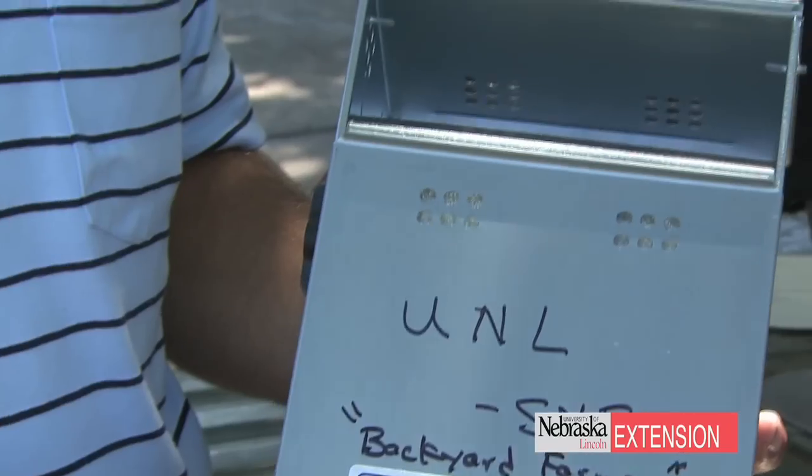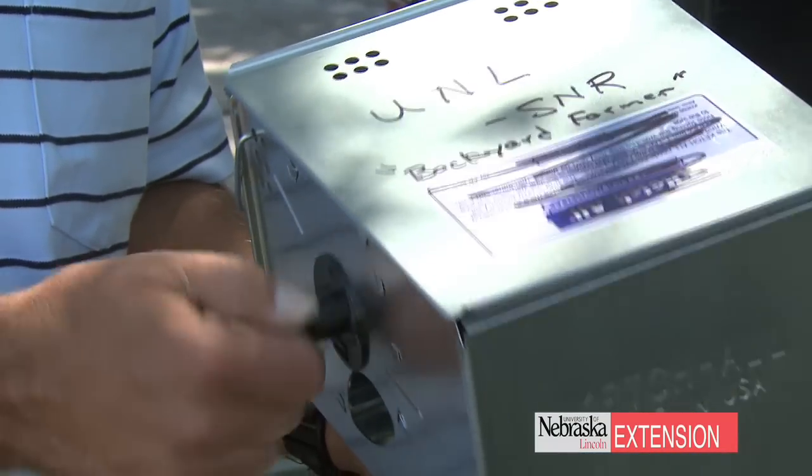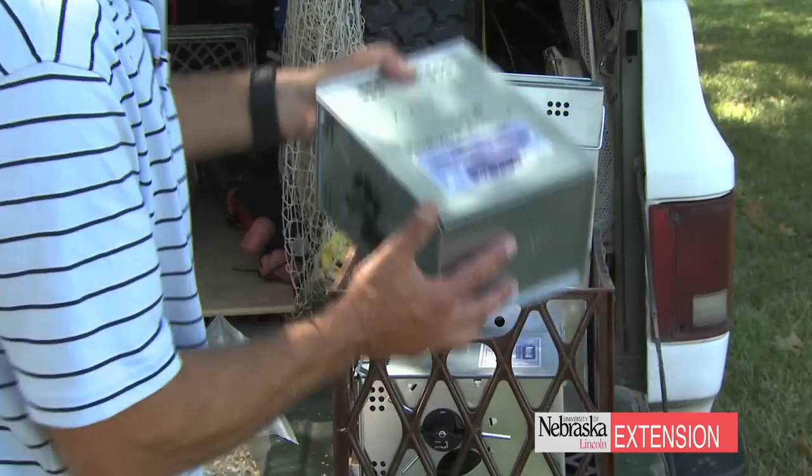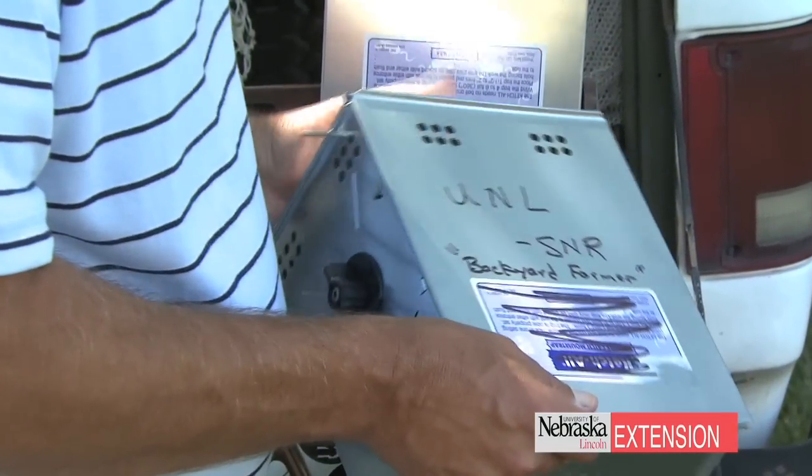We've decided to use a trapping method. For trapping voles we usually use multi-catch traps. We have decided to use one type of multi-catch trap — the catch-all — for this operation. These will hold up to 15 voles at one time.